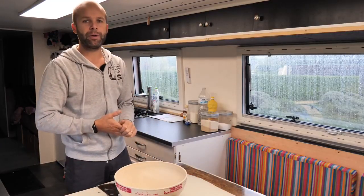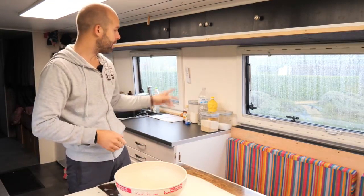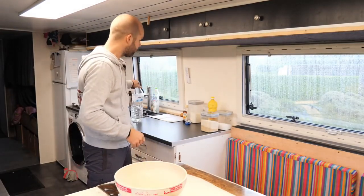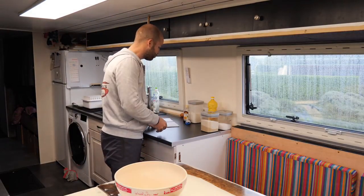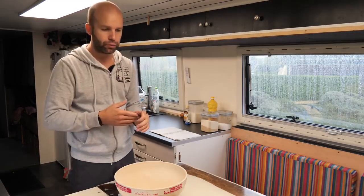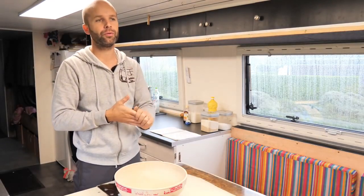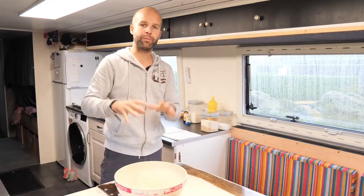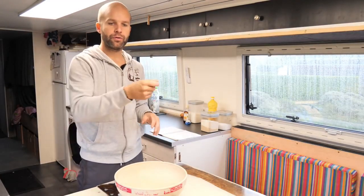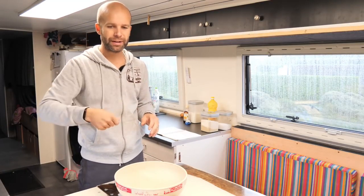C'est parti ! Je rappelle que moi je travaille toujours en grammes. Comme ça, on n'a qu'une unité de mesure, on ne se prend pas la tête — même l'eau, je la pèse. On va commencer par les œufs et le sucre. Pourquoi ? Toujours, je mets mes œufs, je mélange un petit peu, je fouette environ deux minutes avec mon sucre, ensuite j'ajoute ma farine. Comme ça, je vais casser les grumeaux, je mets un tout petit peu de liquide pour avoir une pâte assez épaisse et je casse tous les grumeaux.